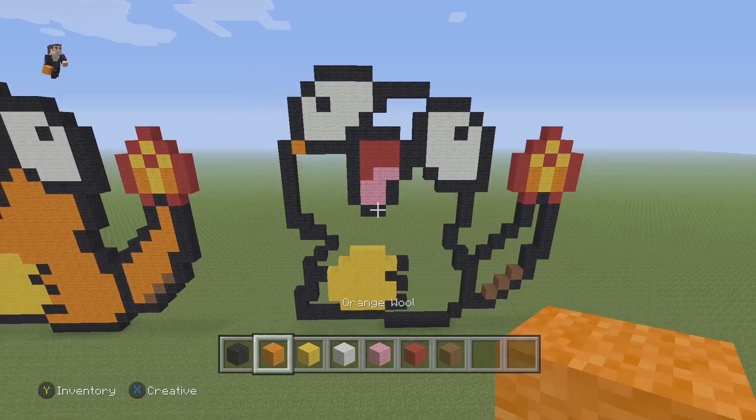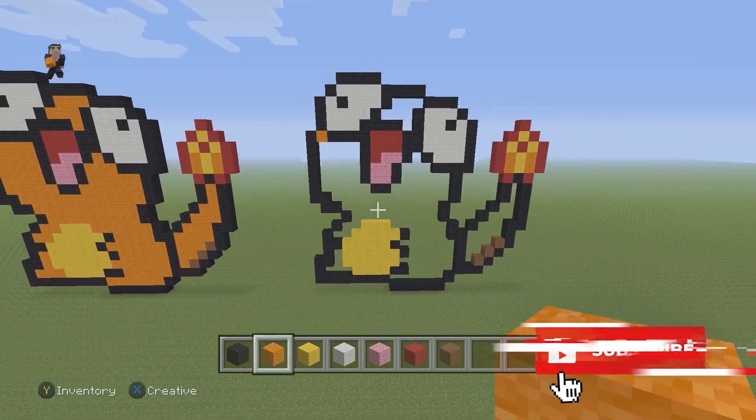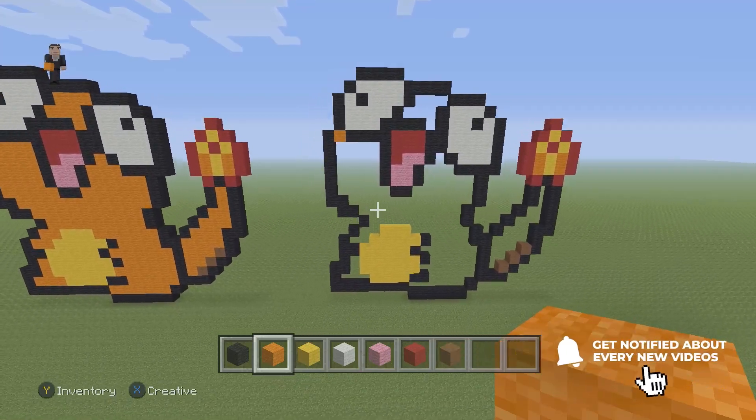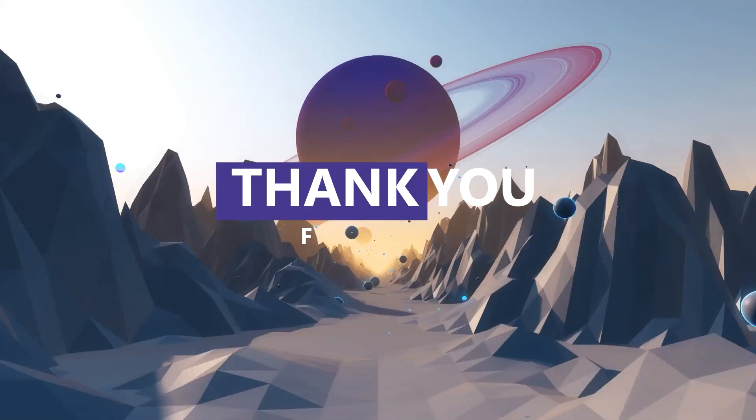The final step is just going to be to fill it in with some orange wool. If you guys enjoyed this video, please hit that like button down below, subscribe if you haven't, and we'll see you real soon in the next video. Bye!